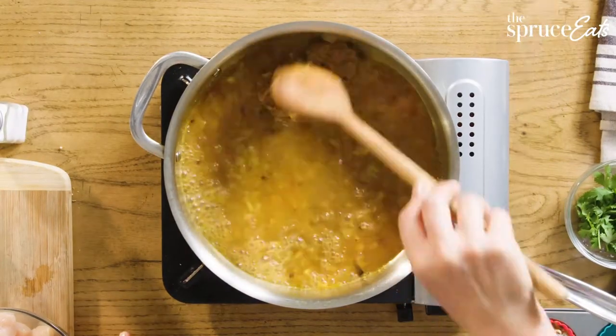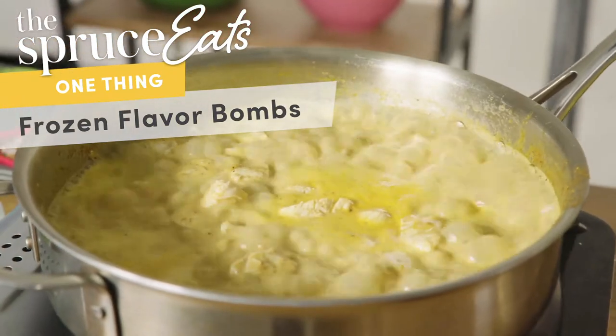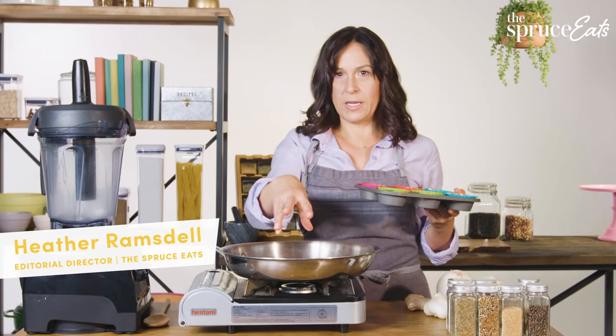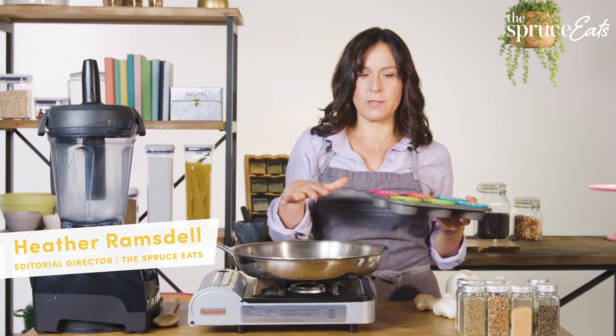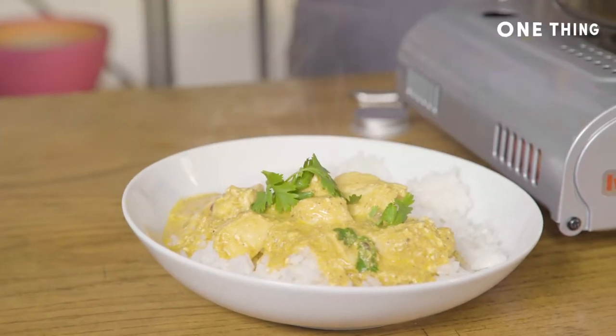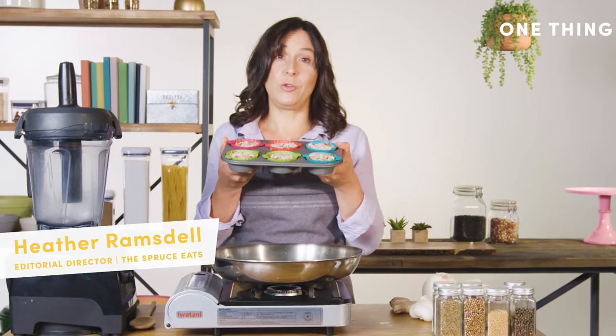The one thing I'm in love with this week is flavor bombs. These are concentrated pucks. During the week I'll come home, pop two of them in with some coconut milk, some yogurt, some chicken, and I have this amazing, deeply flavored curry. This is just a present to my future self.